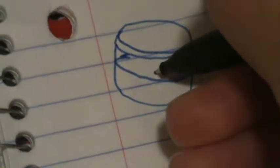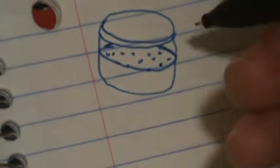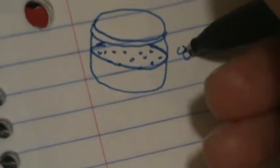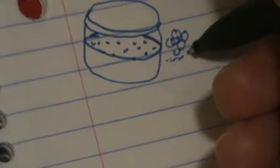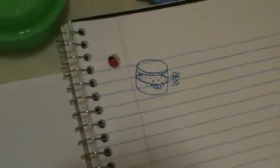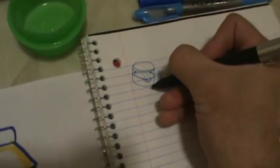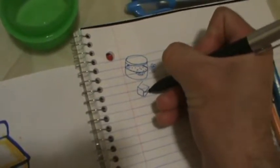I'll go ahead and draw some bubble markings right here. If this was actually soap, a lot of times you'd see the bubble markings — like if it's actual clean detergent. So with the bubble detergent, that's what those markings represent.